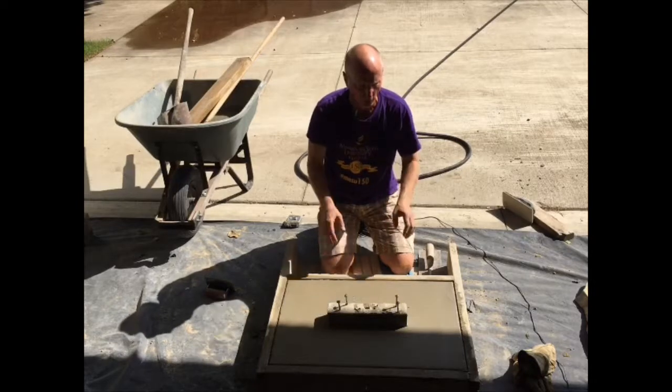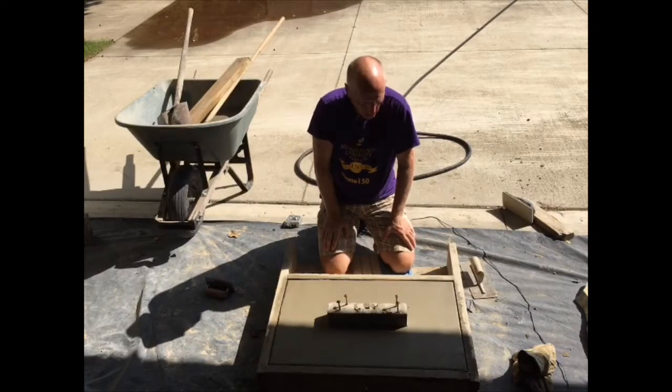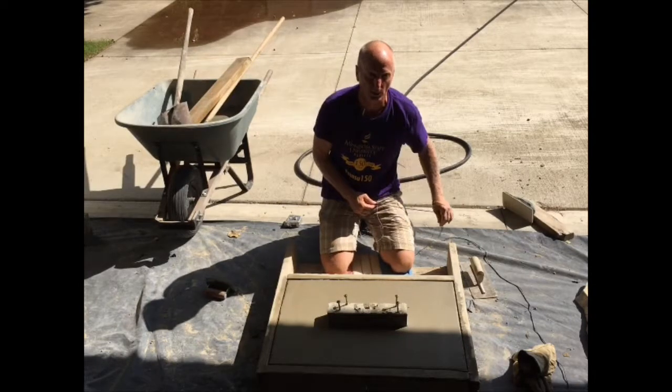There you have it — that's my new slotted base for a tablet-style marble monument. Thanks for watching, and do what you can in your local cemeteries to help out.